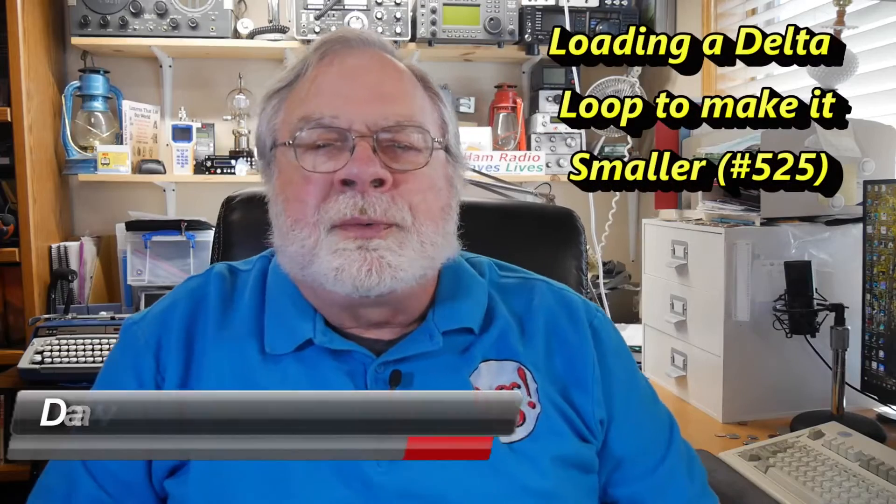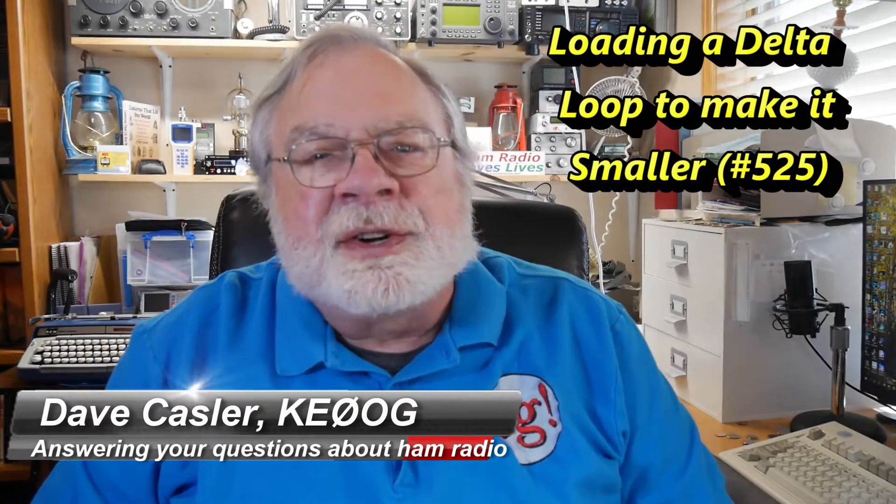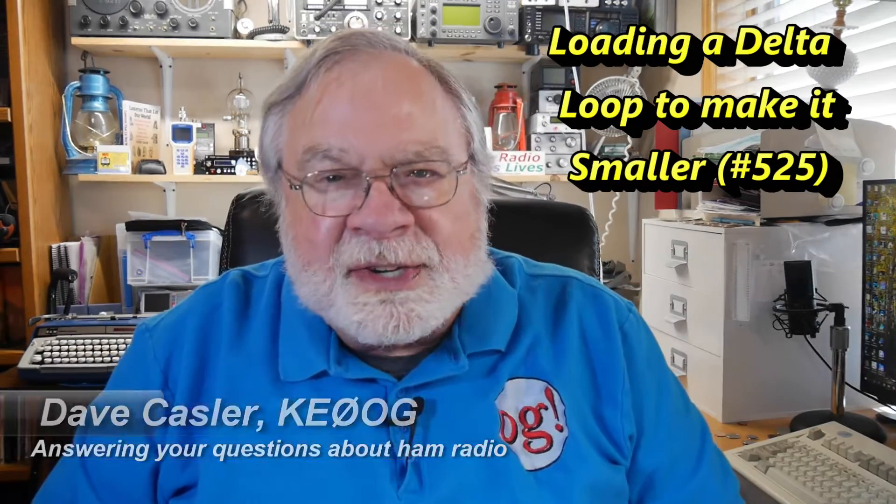Hello, Augies Worldwide. I'm Dave Kassler, Amateur Radio Callsign KE0OG, and I'm here with another episode of Ask Dave.